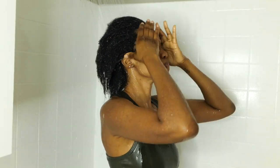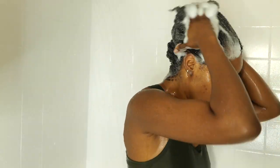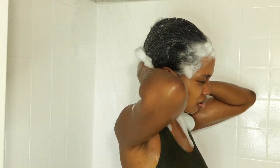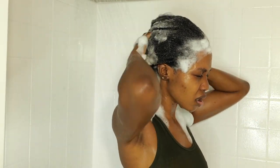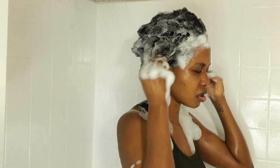So I'm just going to wet my hair and then use my shampoo and lather up my shampoo and just scrub my hair because I've had my braids in for like three months. I'm just going to make sure I scrub good, and then I usually wash my hair with shampoo like three times and then just rinse it out.